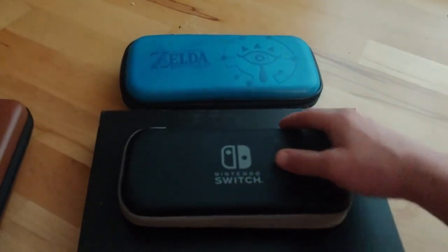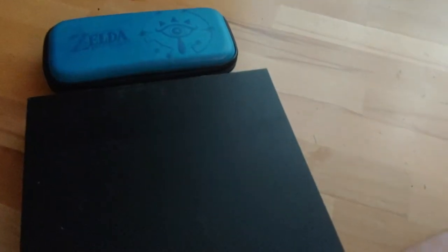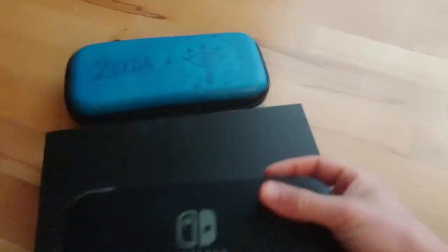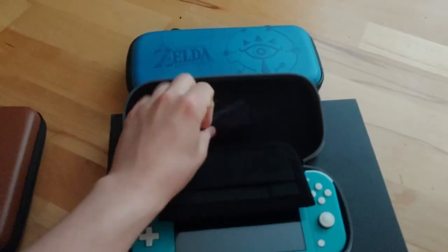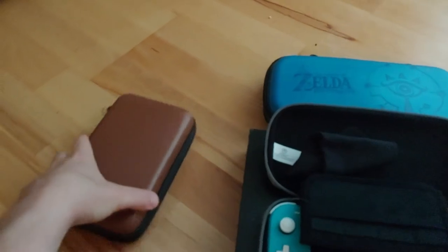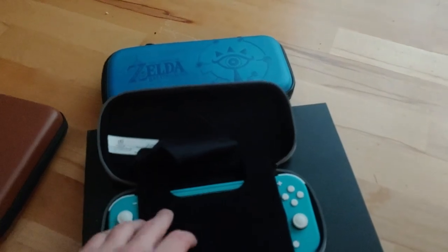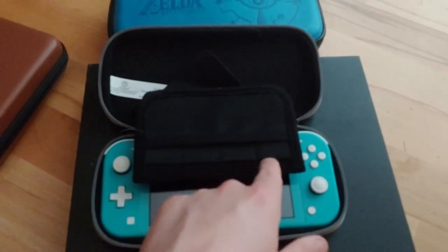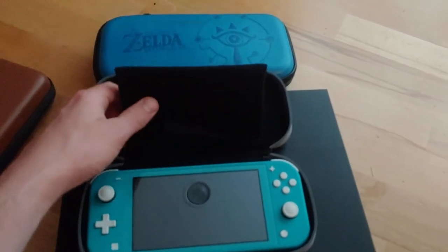Here's the Switch Lite case. I'm filming off my phone so bear with me while I try to do this one-handed. One of the reasons I'm happy I got that game case is because this case is only capable of holding four games — one, two, three, and four. That's not many games, and I am definitely pro physical games.